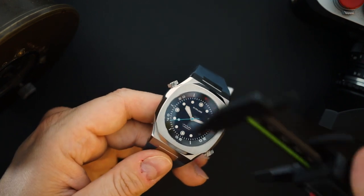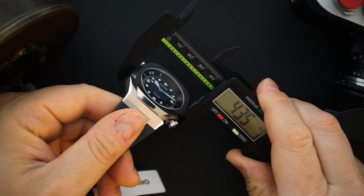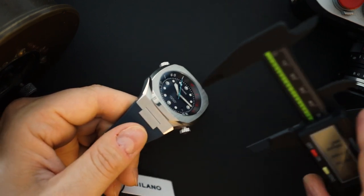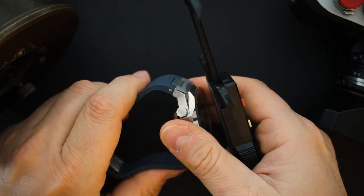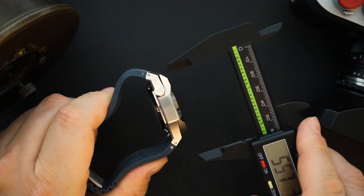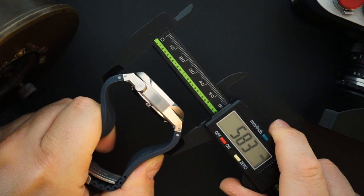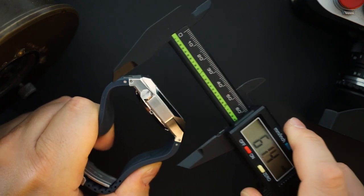Let's do some measurements. This is a 43 millimeter watch. There are no crown guards, so it does wear like a 43 millimeter integrated bracelet watch. Depending on where you're actually measuring it, it comes in around 43.5 millimeters. The lug width at the case is around 52 millimeters. However, since you have male end links that go right into the rubber strap, you do get a larger lug span of about 58.3 to 58.5 millimeters depending on where you measure on the actual strap.